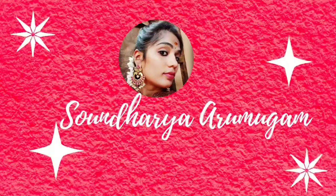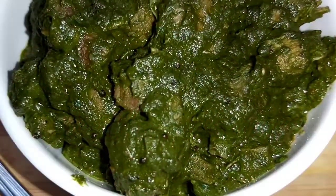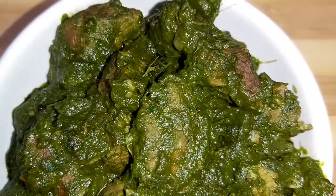Hey guys, welcome back to my channel. This is Andriya Aramukam, hope everyone are doing great. This is a very simple and tasty palak mutton curry. Have you ever tasted the combination of palak and mutton? It will be very yummy guys.